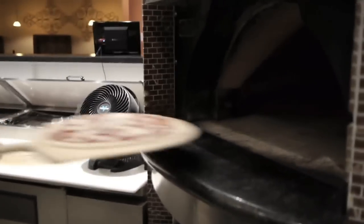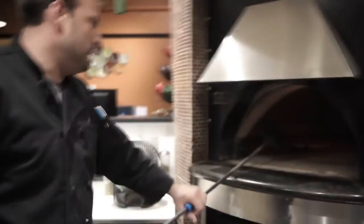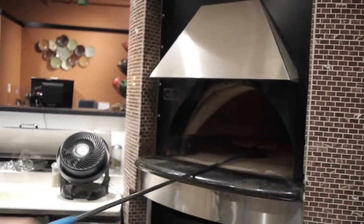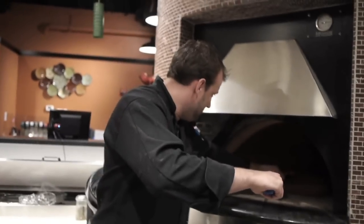Make sure that's ready to go, and in goes the pie. It's been about a minute or so now, and you're starting to see the pizza develop its color. At about this point I'll check the bottom just to make sure we're not on too hot of a stone. Right now it looks good — we're starting to develop color but not too much. Just going to keep the pizza moving.